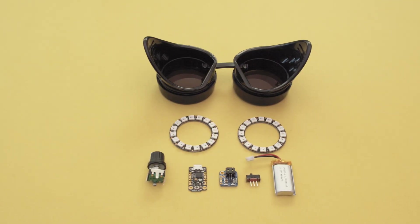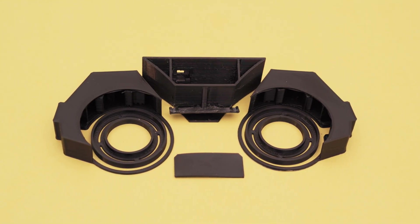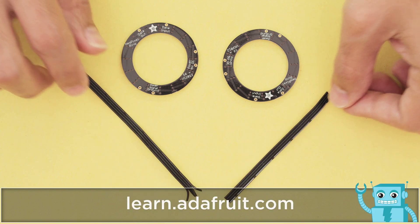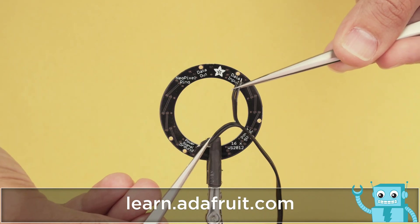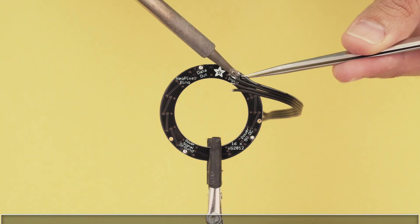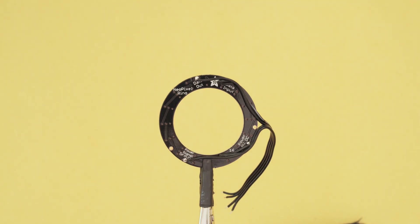You can get the parts to build this project — links are in the description. The 3D printed parts are designed for PLA and NinjaFlex filament. Start by wiring up the NeoPixel rings. Here we're using silicone covered stranded core wire. It comes as ribbon cable so it can be split apart at the ends but still work as a single cable, which keeps the wires tidy and makes the project a bit more organized.